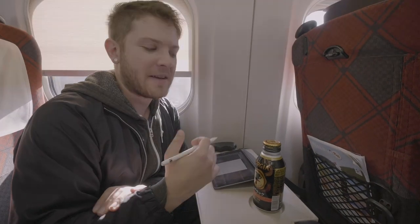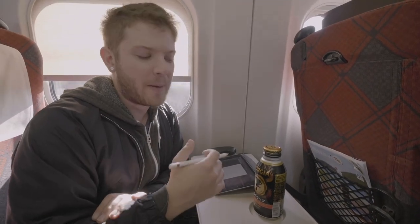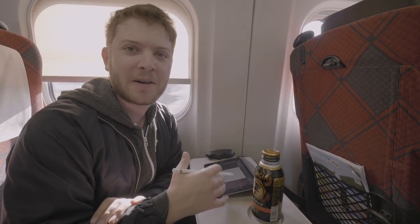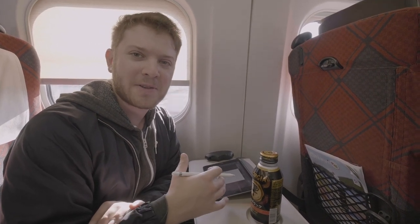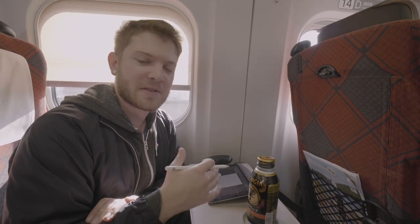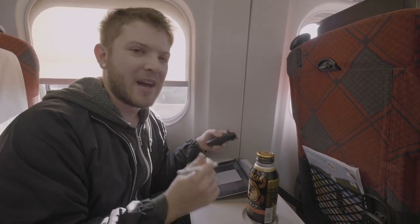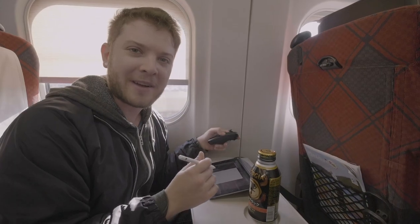Hi, this is Skippen, and as you can see right now, I'm on the Shinkansen, and I brought my iPad Mini 5. Today I wanted to talk a little bit about what it's like to draw in small spaces, if it's possible to draw in small spaces, and especially what the experience is like with this kind of minimalistic setup. So I'm going to get to drawing, and I'll be back later to talk about it.